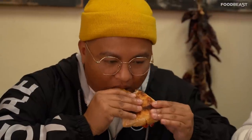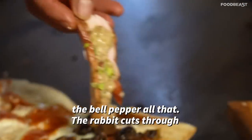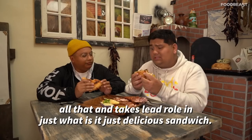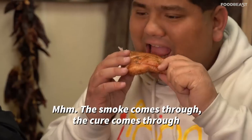We have these amazing rabbit pastrami sandwiches! You have that crispy cheese, the mushrooms, the bell pepper — all of that — and the rabbit cuts through all of it and just takes the lead role. It is a delicious sandwich. The smoke comes through, the cure comes through.